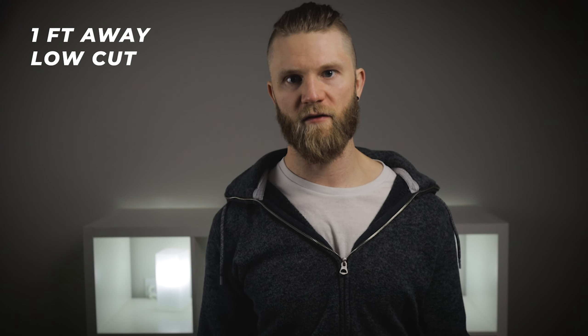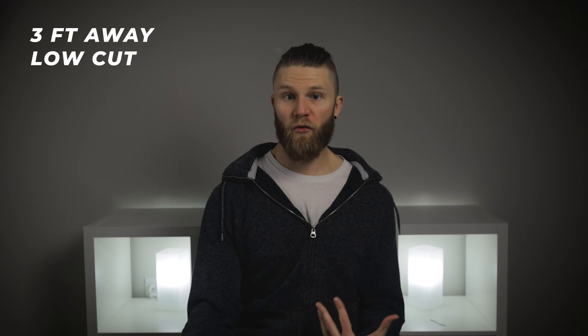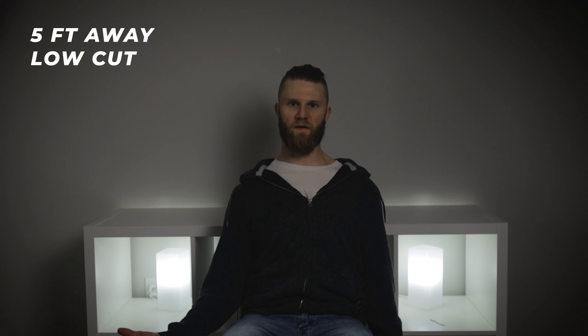We'll also check out the low-cut filter. I'm going to turn this on now. Okay, so I've got the low-cut filter on. I'm about a foot away from the mic with the low-cut filter on. This is about three feet away with the low-cut filter on. This is about five feet away with the low-cut filter on.